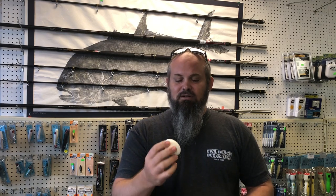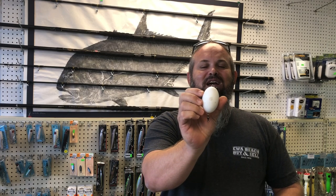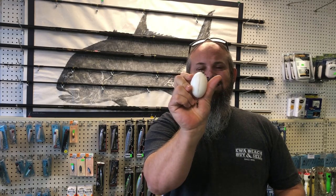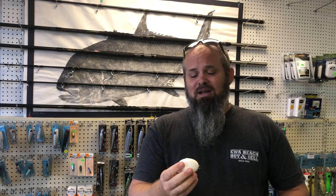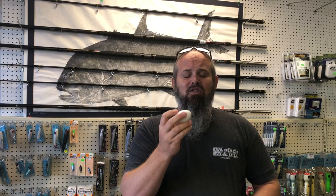This is a perfect demonstration of the float. This is one that I actually ran over with my truck this morning. And as you can see, it's a little bit dinged up and a little bit dirty, but still good to go. We're only making them in one size right now, which is the XL size — two and a half inches. And we're only making one weight, which is the 1.5 ounce.